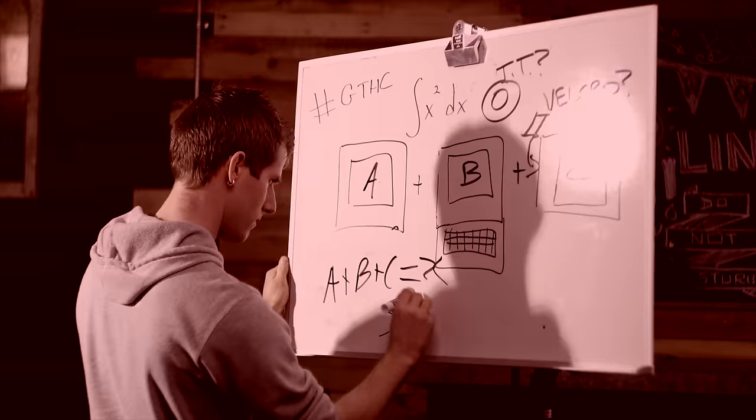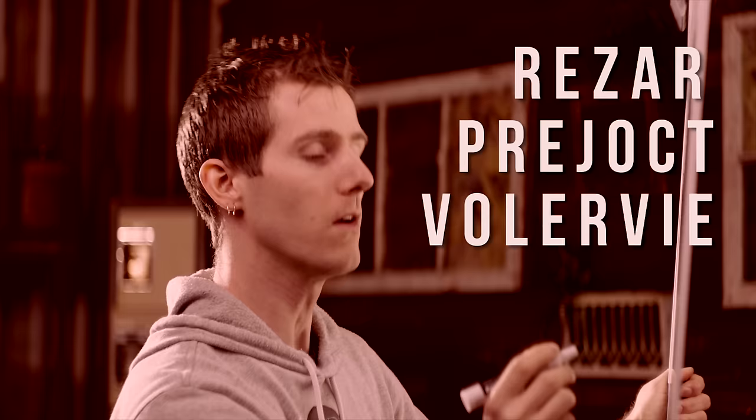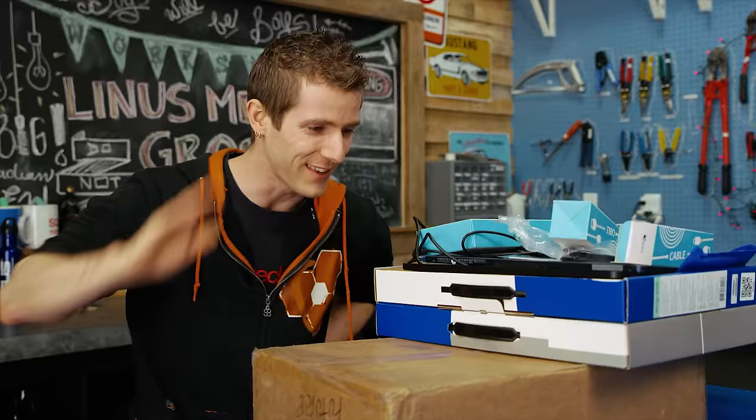Truth be told, I've been working on my own triple monitor portable battlestation laptop concept for the last 20 minutes, that I call 'Rezar Predjopt Vulerby.' And I'm gonna show you guys exactly how it works.